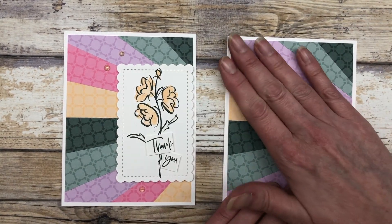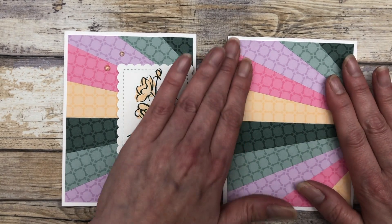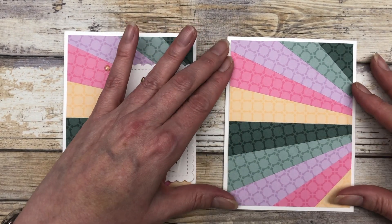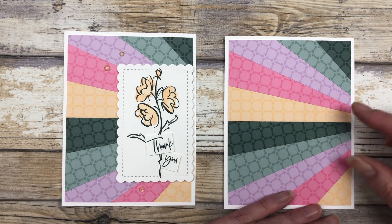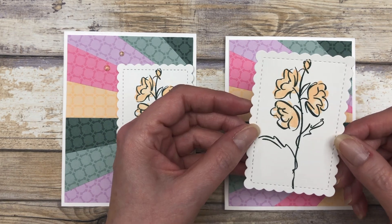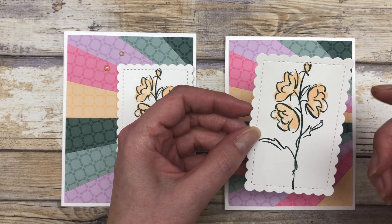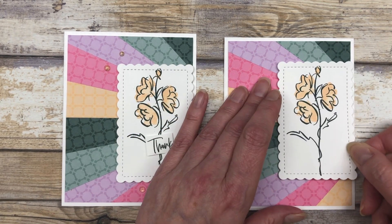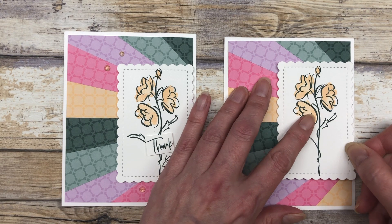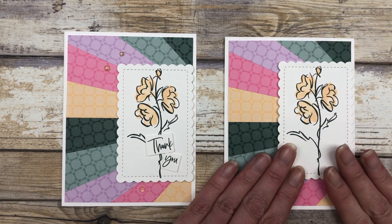We will adhere our starburst or sunburst to the front of the card. This is a great way to showcase your patterned papers — in this case, it's a fun way to showcase these brand new In Colors. The fun thing about this design is that you can decorate it any way you want to. I'm just using some of the images from the Color and Contour stamp set and some of the dies from that set, but you don't have to use these exact same supplies. You can use any supplies you have on hand in any patterned paper.